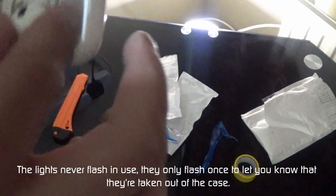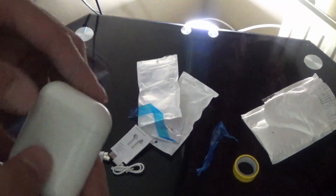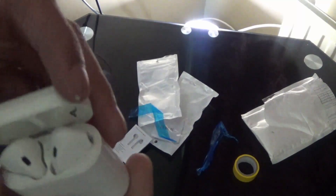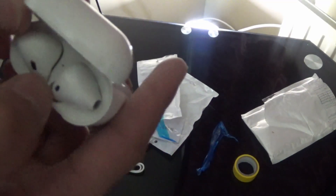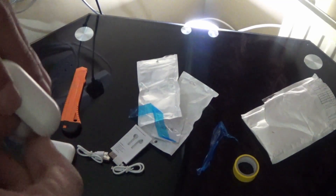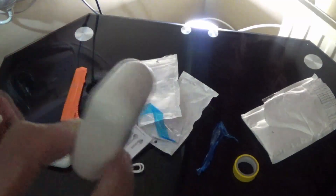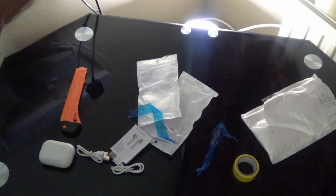The earbuds have stupid lights on them and they don't magnetically sit in the case properly. Let's check the other pair — these feel a bit cooler but they're very loose too. I think these are first-generation clones because they've got the indicator lights. The AirPods are just wobbling around in there. They've also got a button on them, which I didn't want.